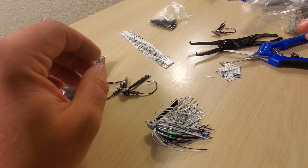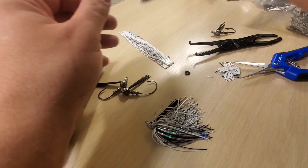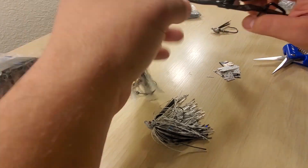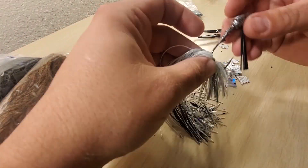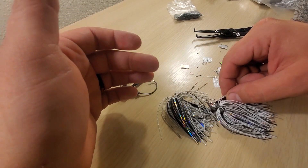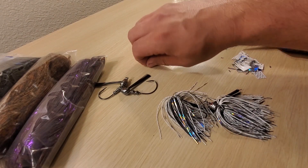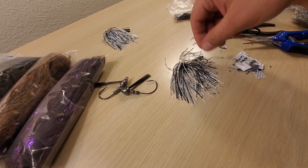I'm going to go ahead and make another one of those up real quick. And there you have it — another shad color jig. I'm going to clean this up a little bit, put these off to the side, and then show you how to do the bluegill.